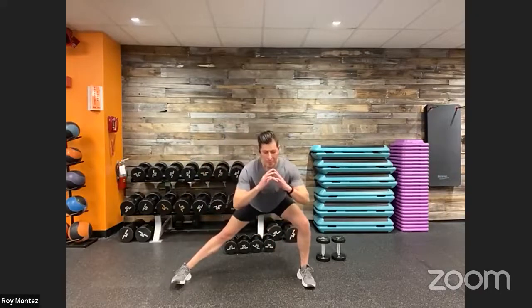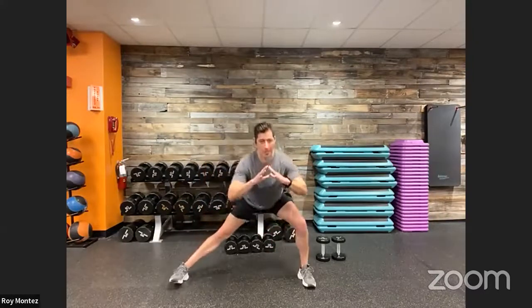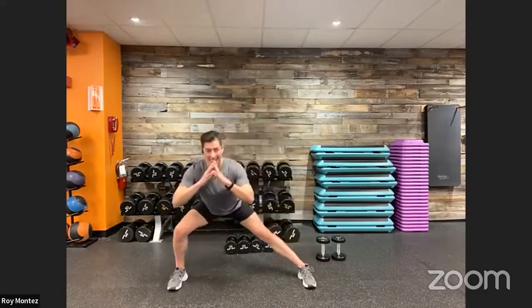We have some lateral movements here — different planes of motion. We're going to work on lateral shifts from left to right. Nice wide stance, wider than shoulder width, toes fixed forward — shift your weight over to the left and right. Really feel that activation in your inner thigh. Chest stays up, nice controlled movement. We're just looking to get blood flow to our lower body and stretch targeted muscle groups like our quads and adductors.